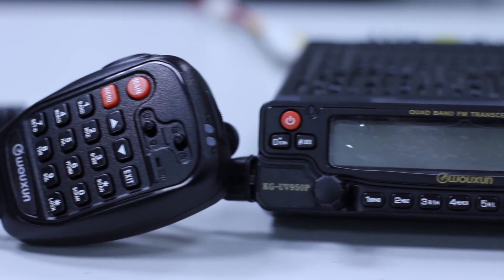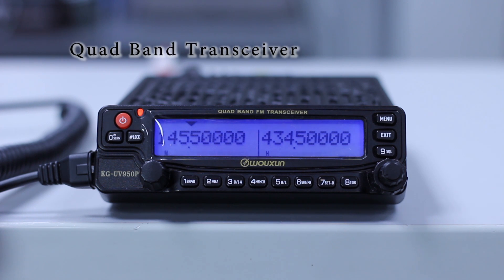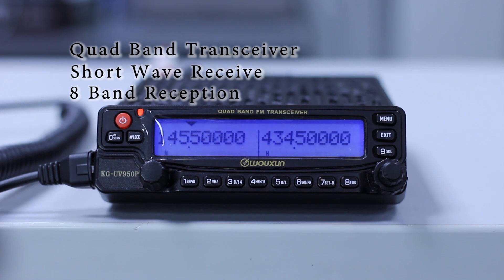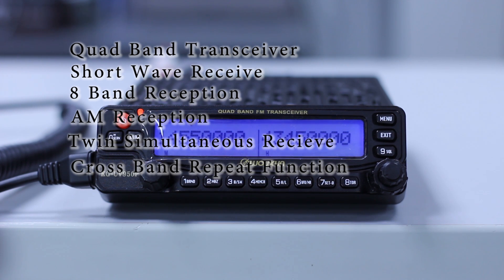Now let's go through the general features of the Wouxun KG-UV950P. The radio is a quad band transceiver and includes shortwave receive. You also get eight band reception including AM reception, twin simultaneous receive, and a cross band repeat function.